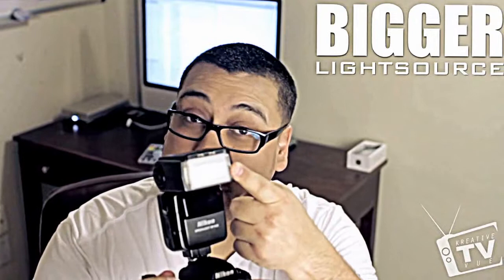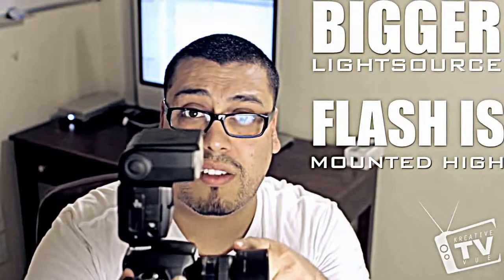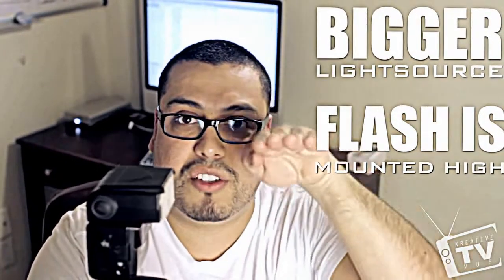So what is the difference between using a pop-up flash and an external flash? Here's the difference: this source of light is much bigger, as you can see, so the light can spread out a lot more. You can use diffusers — a lot of flashes come with little flaps that come down, block the light, and spread it out better. Also, your flash is now mounted up higher than your lens, so the light is spread out and pointing down versus straight into your subject's eyes.